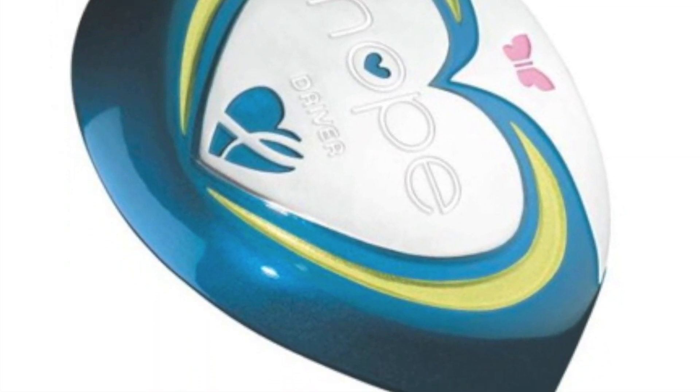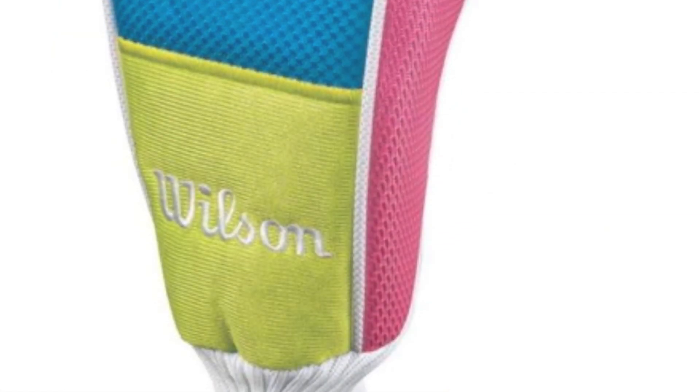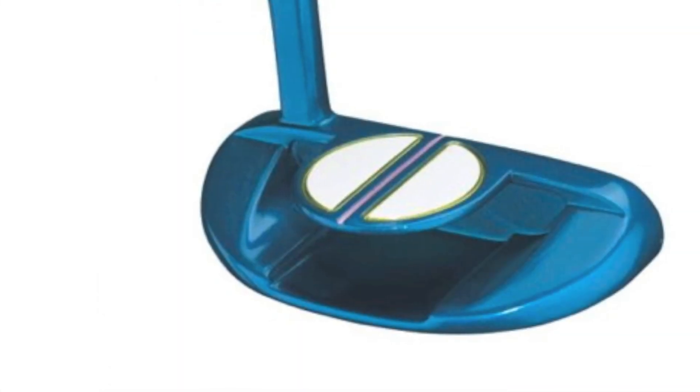This complete set includes a driver, six iron, wedge, putter, and a lightweight bag with an auto deployable stand and padded shoulder straps, all of which include colorful designs.